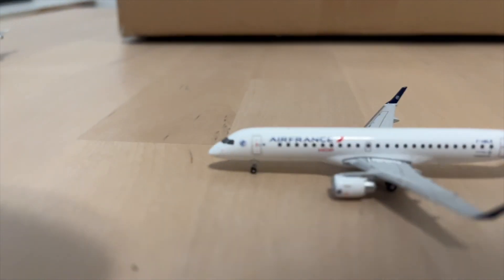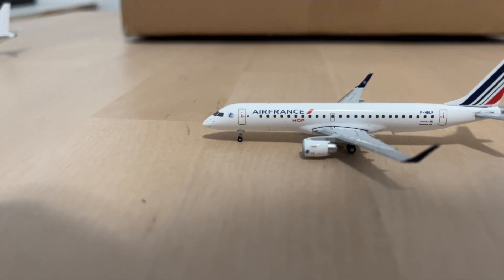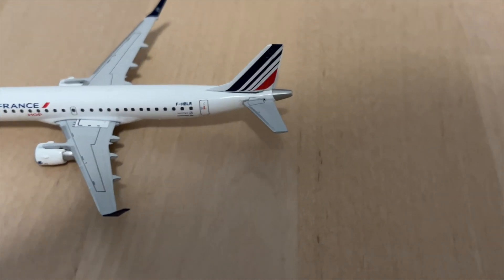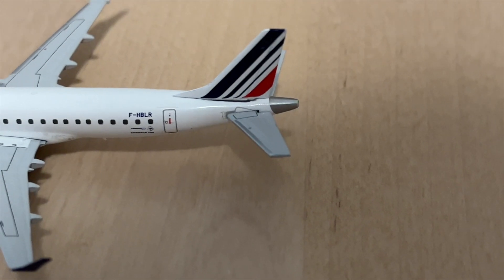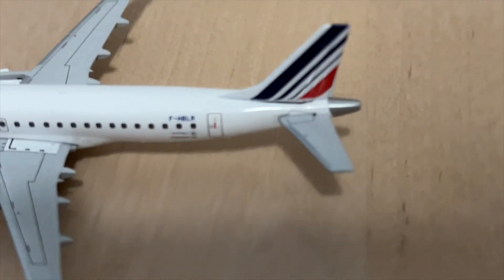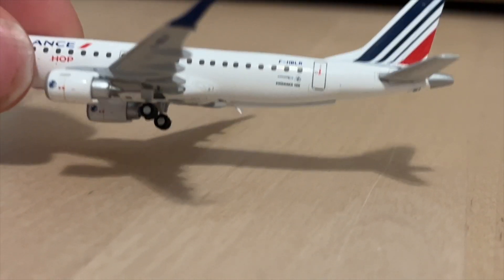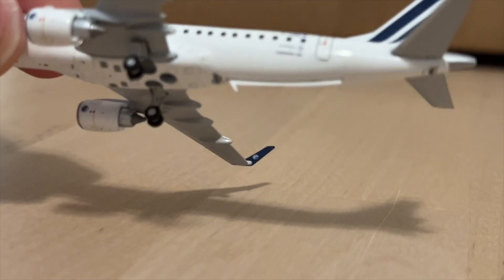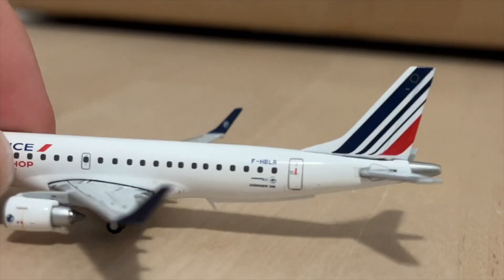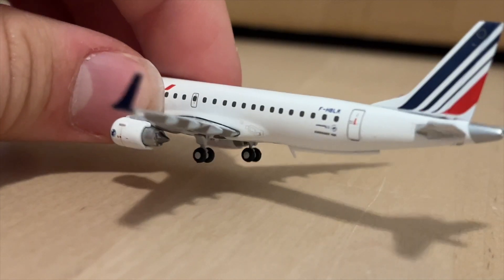Moving on to an aircraft with a bit more color — here we have the Afron's Hope Embraer E195. This aircraft has some issues already. First off, there is a pretty big gap between the insert and where the tail is actually inserted, which is pretty annoying and pretty visible. Another issue is this antenna — it sticks out a little too much; it's supposed to be more flush with the aircraft.